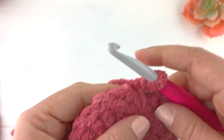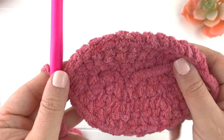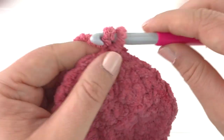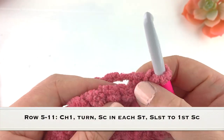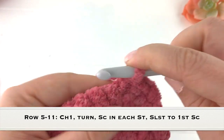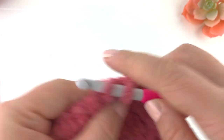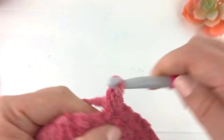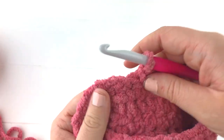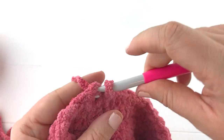We've single crocheted in each stitch around. Now chain one and turn and we'll start on row five. Row five through row eleven is going to be a repeat of row four — just single crochet in each stitch around, slip stitch to the first stitch and repeat. I will show you once I get done with row eleven. Here I am finishing up row eleven — work my last single crochet and slip stitch to the first single crochet.